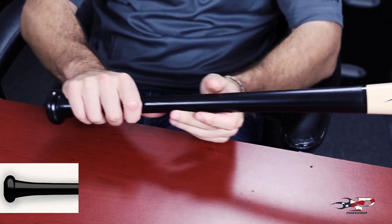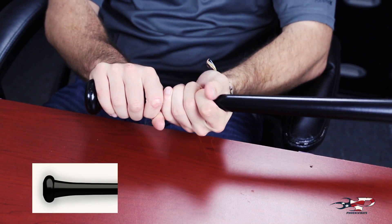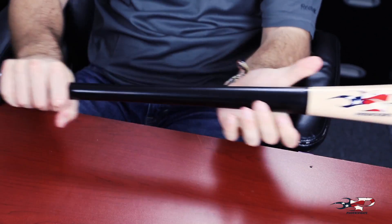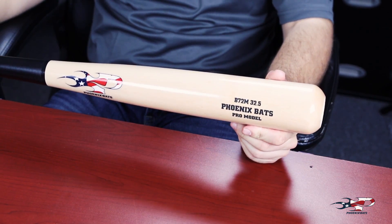It tapers to just under a 15/16th inch handle, which is the thinnest we make, into a pretty straight but wide knob. The B-72 comes in a negative 2.5 length to weight ratio. This bat makes for a really balanced swing and is great to really spray the ball to all fields.